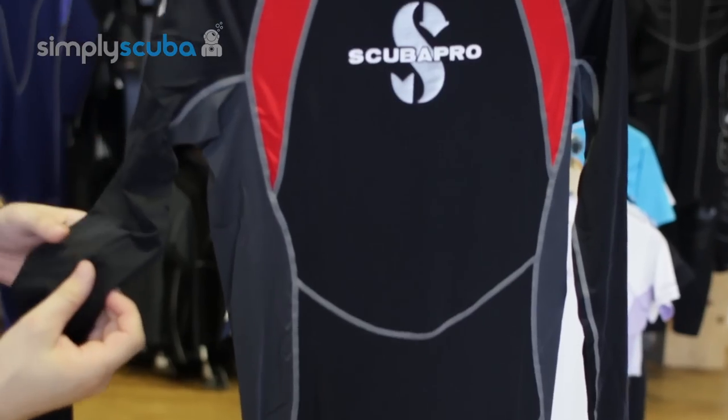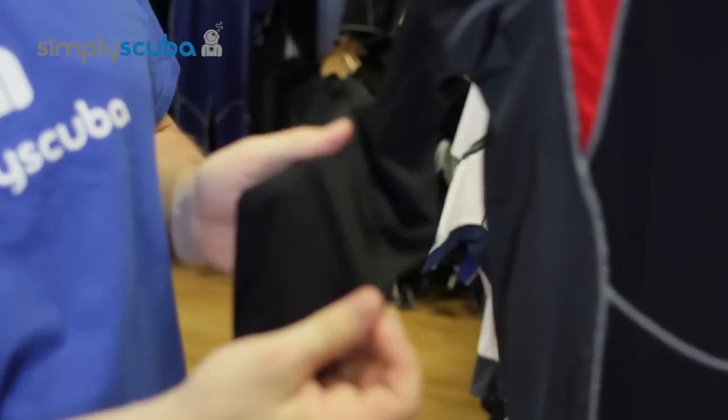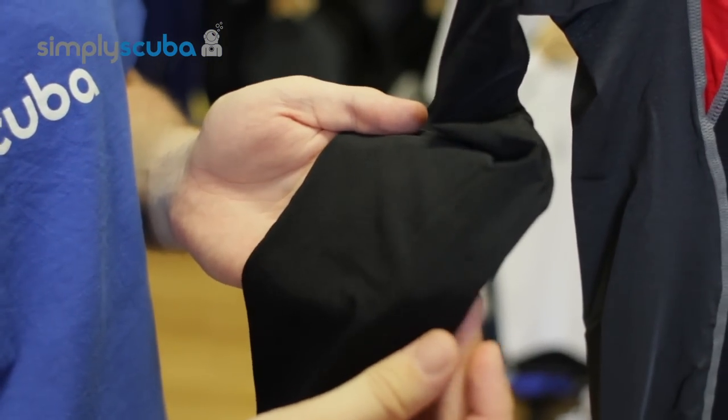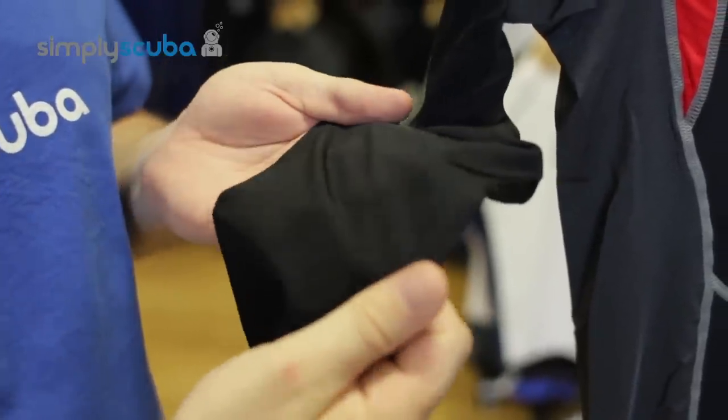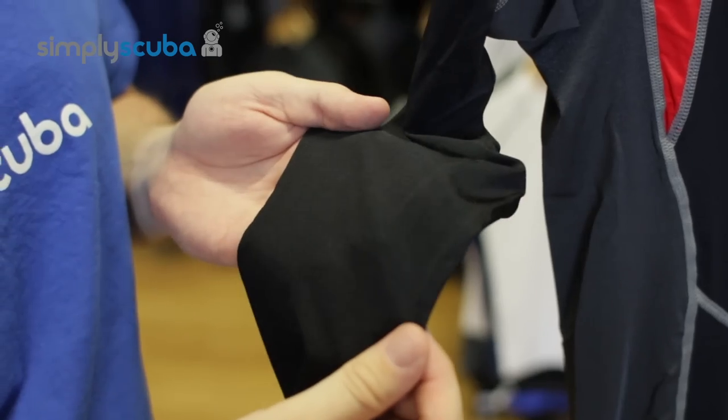It gives you 50 UV protection on the surface and stops you from getting sunburn. The very thin fabric is also tough enough to prevent jellyfish stings and stinging plankton in the water.